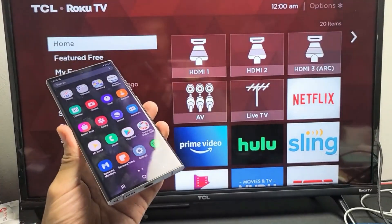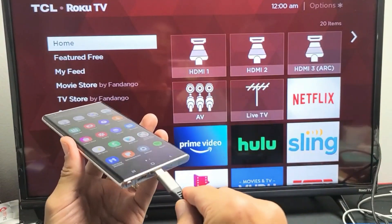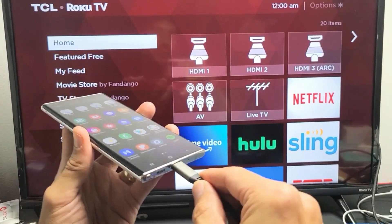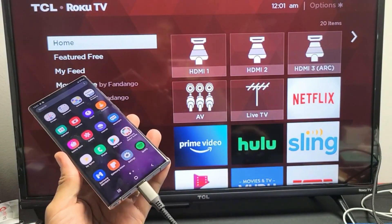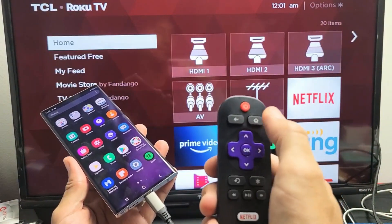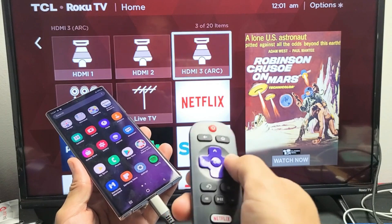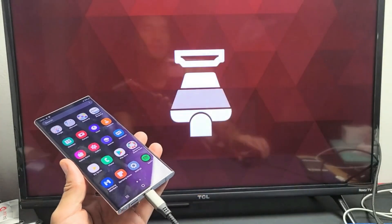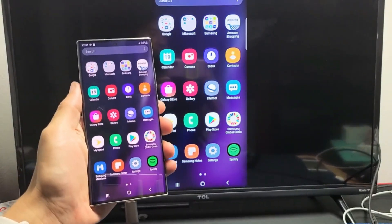Let's go ahead and plug in my Note 20. I'll grab the cable — the other part is already plugged into the HDMI port. Let's plug it in. Okay, nothing happens yet — I need to go to the correct HDMI port. Just click the Home button on your remote and go to the correct HDMI port. I plugged it into HDMI 3.